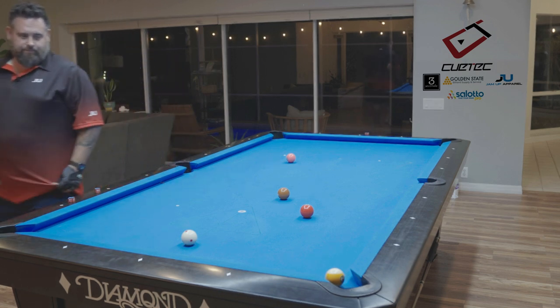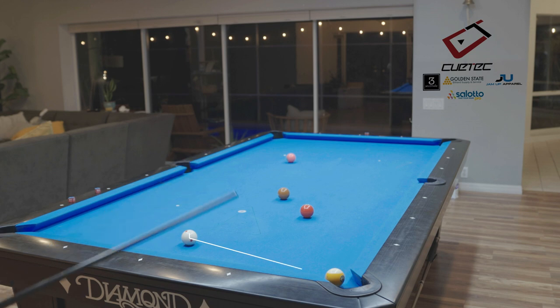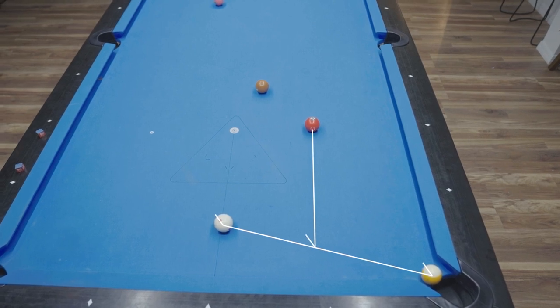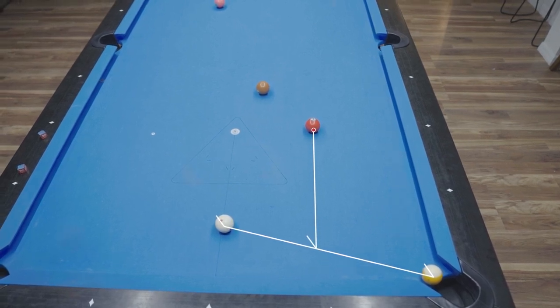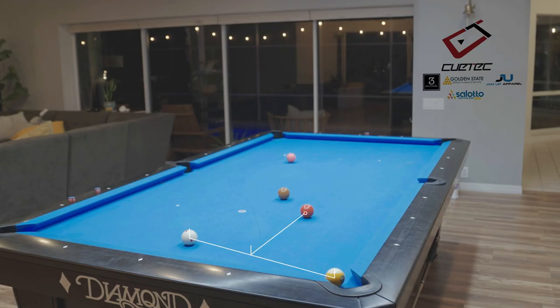Here's what we do: we take the center point between the cue ball and the ball we're trying to draw into — which is the nine ball in this situation. We take the midpoint between those two balls, right there. Now we draw a line straight from that midpoint right into the object ball. That is our target, and we just aim at that target.